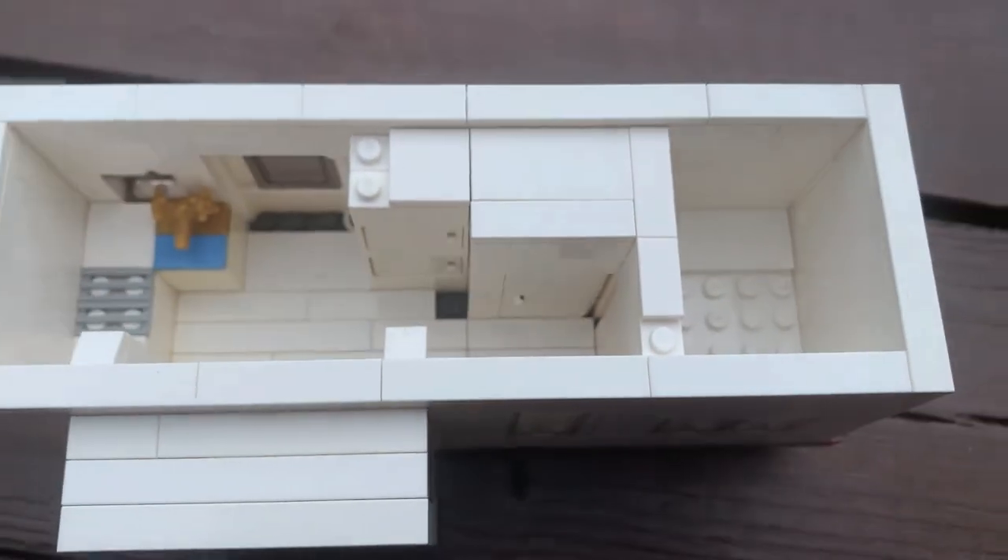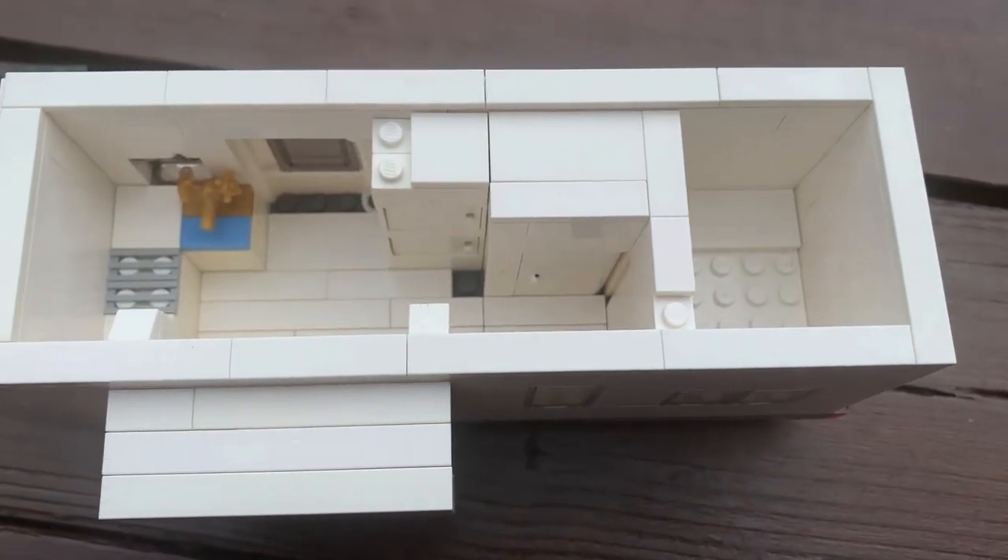Through the door in the hallway, we can see we have a nice big rear bedroom with a queen bed. And that is the interior of the Rockwood Mini Light Travel Trailer.